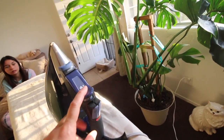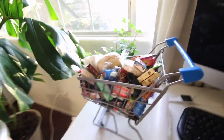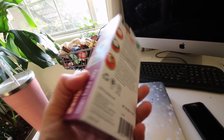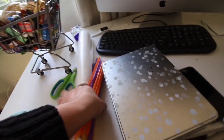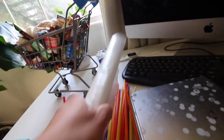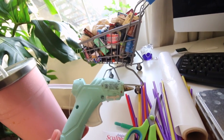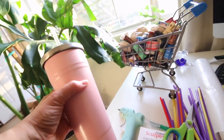Okay guys, so this is what we're gonna need for this project. I have an iron warming up — be very careful when using this. We have our little mini brands, some oven-baked clay I got from Walmart for about three dollars, a lot of straws, wax paper, scissors, a glue gun, a pan for the oven, and paper towels.